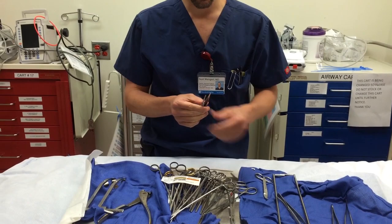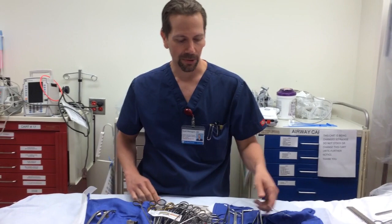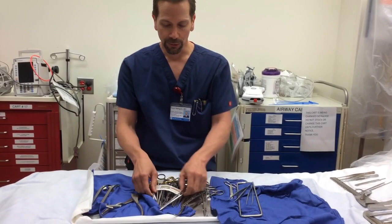Now you're through the sternum, you have a clamshell, you put your Finochietto in, and you're ready to do something. The first thing is to relieve any possible pericardial tamponade, or check if it's there. For that, you definitely want at least one pickup with teeth — teeth are important because when the pericardium gets tense, non-toothed pickups can't grab it. Because they inevitably fall on the floor, it's not a bad idea to have two pickups with teeth.